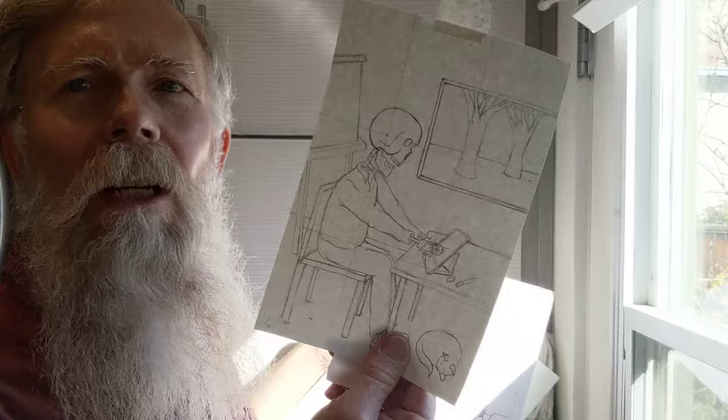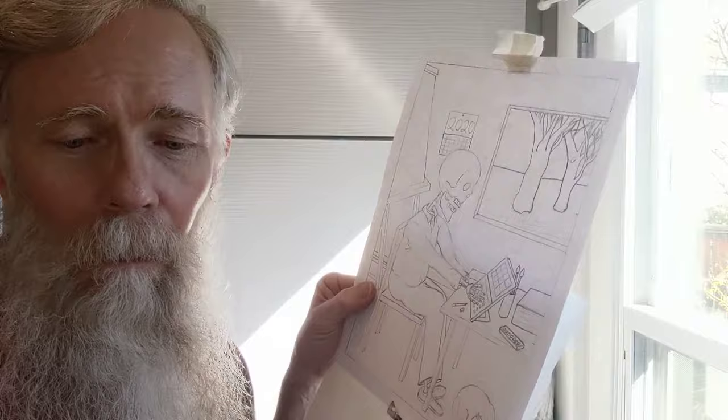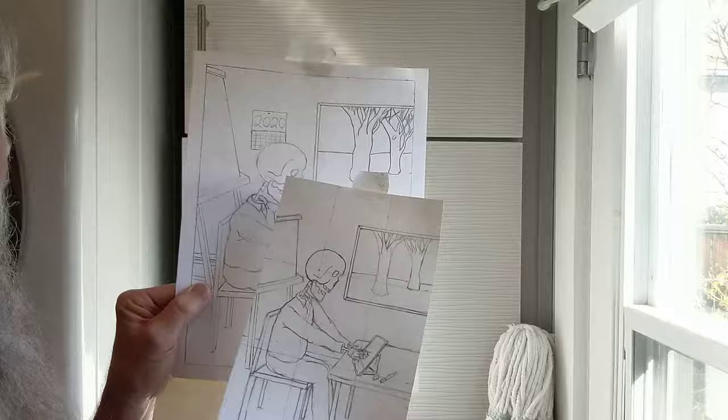I've got my original sketch — my composition sketch on the sketchbook paper. I've got my enlargement onto the drawing paper with the borders. This has to be finished before you go on to the next step. I transferred my drawing over and changed things around a little as we talked about in class. If you missed that day, look at the examples on the assignment page.